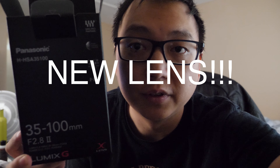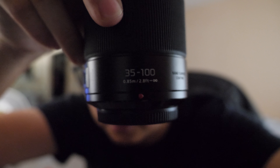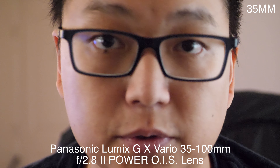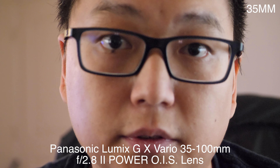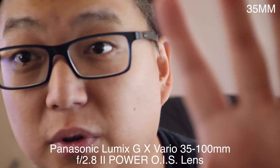It is the newest addition to my camera collection — the 35 to 100 lens. We'll see how it does going out tomorrow. I don't know if I should bring the camera along. And now this is what the image looks like with the 35 to 100 super up-close.